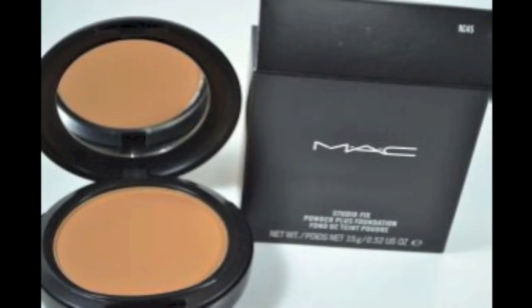Contour your face using NC45 MAC Studio Fix. Apply it under your cheekbones, under your chin, a little bit on your forehead, and the sides of your nose. Make sure you blend well — you don't want to see harsh marks. The key to a nice clean makeup is blending it evenly.